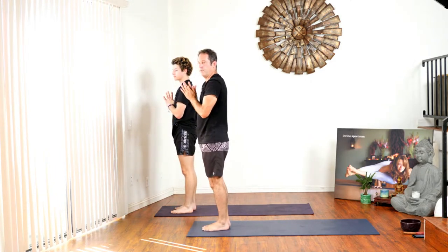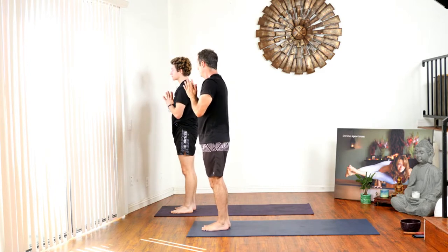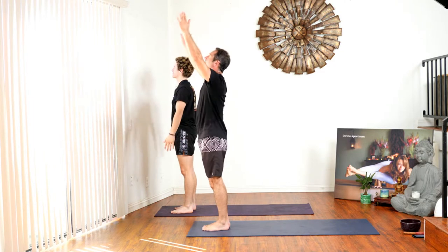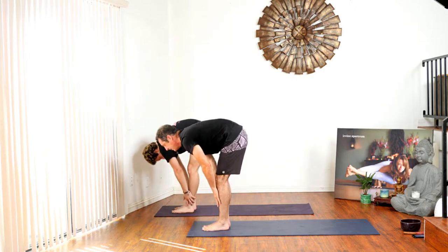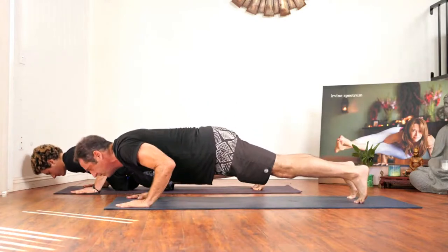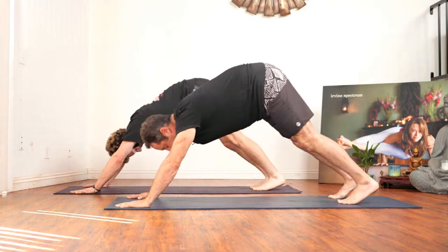We'll do one more warm-up flow and then I'm going to hand it over to Indy. Are you getting warm? I'm sweating! Inhale hands to the sun, exhale fold forward, inhale flat back, exhale step back, chaturanga, inhale up dog, exhale down dog.